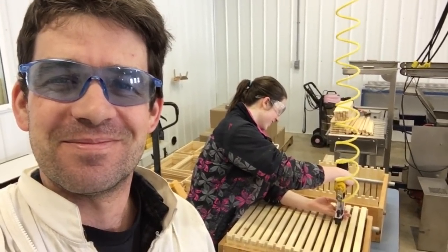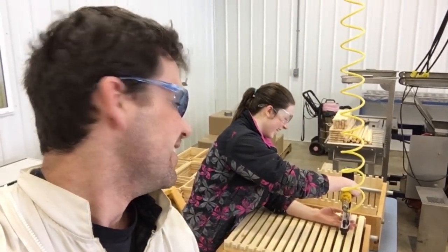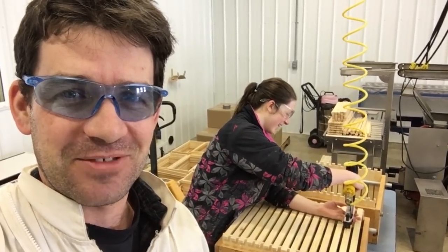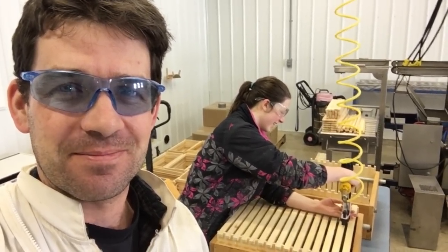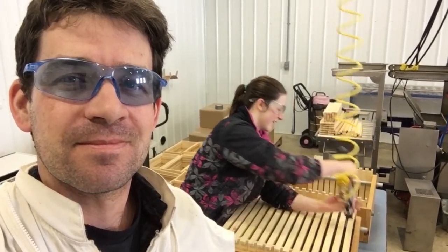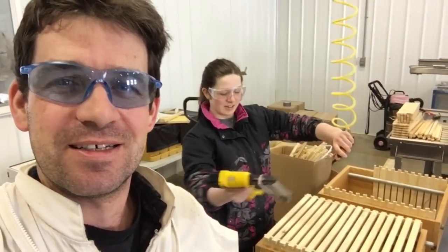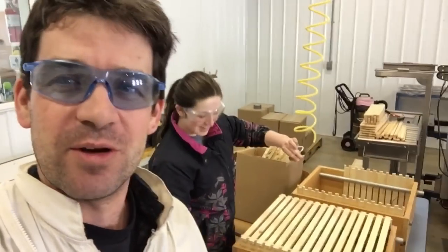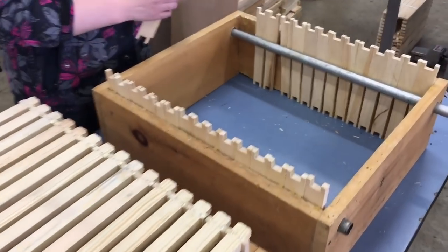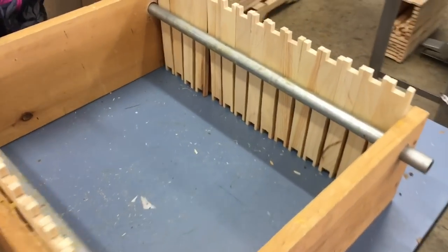My daughter and I are making frames today, so I'm just going to show you what we're up to. We have two frame jigs going at once here to quicken things up. As you can see, this frame jig has two bars that go through where we put the frame end bars.